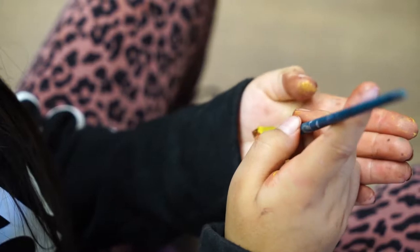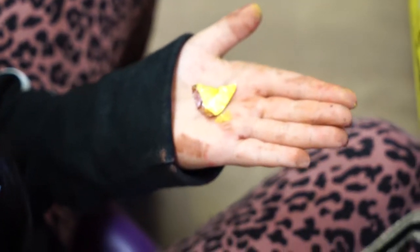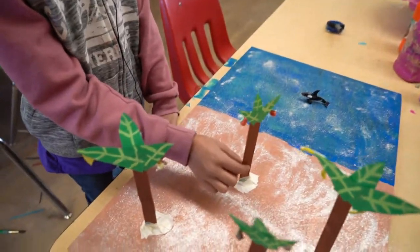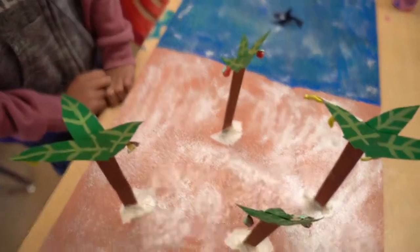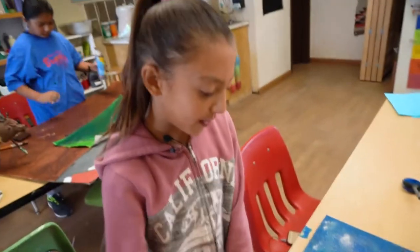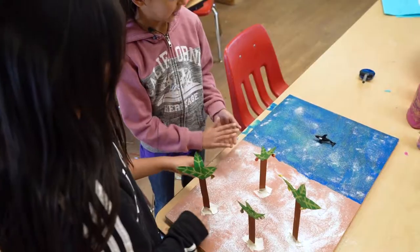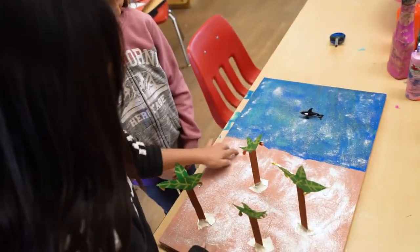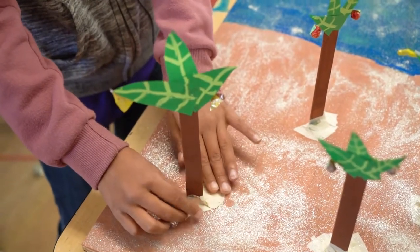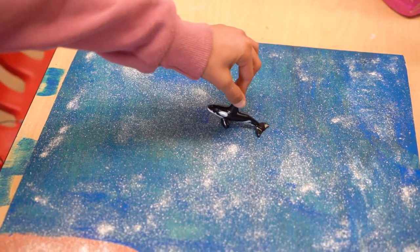We used foil and painted it for the fruit, and we used colored paper to make the trees and these sticks and painted them for the stems. We just painted this to make the sign of water, and we used mica for this, and then just painted these to make like the lines for them. This is tiny.